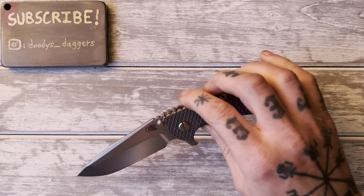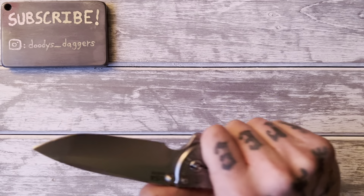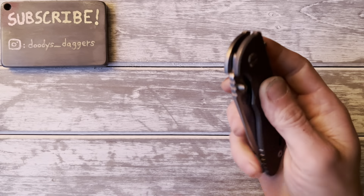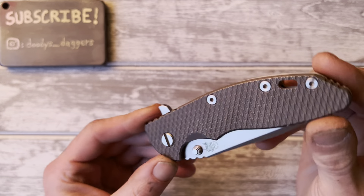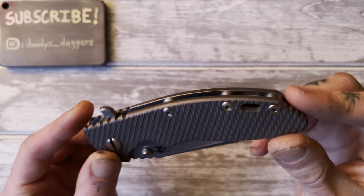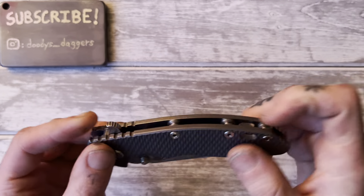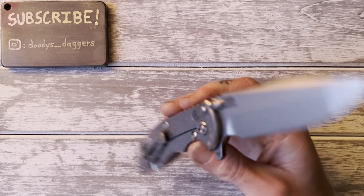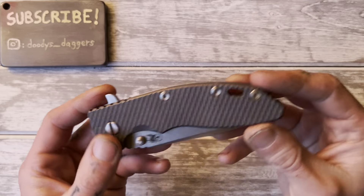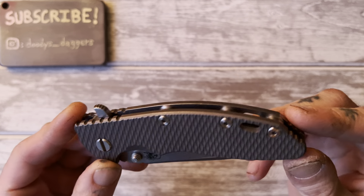I kind of thought about not reviewing this knife just because it holds a very special place in my heart, and I might not be able to give it an unbiased review because I love it so much. But I think we're going to do it anyway, because there are some things I can freely say that could be improved or I wish were different.